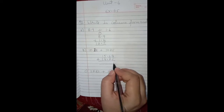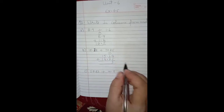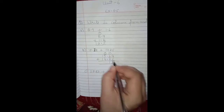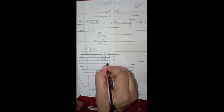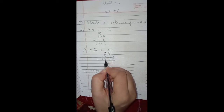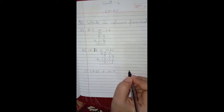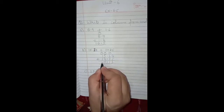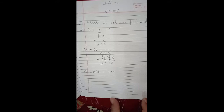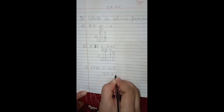Now add: 8 plus 5 is 13, so 1 is carried over. 7 plus 3 is 10, plus 1 carry is 11, so again 1 is carried over. The decimal point goes below the other decimal points. 5 plus 4 is 9, plus 1 carry is 10, so again 1 is carried over. 1 plus 1 is 2, plus 1 carry is 3. So 30.13 is the answer.